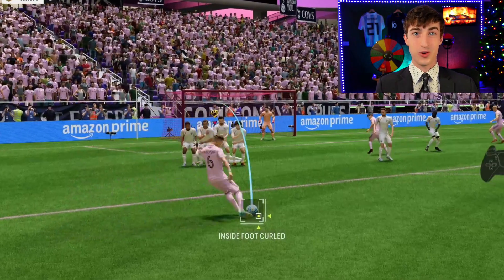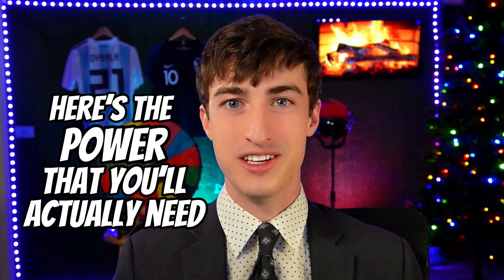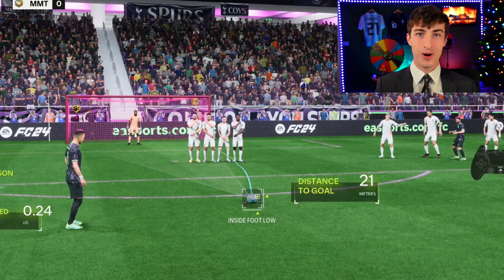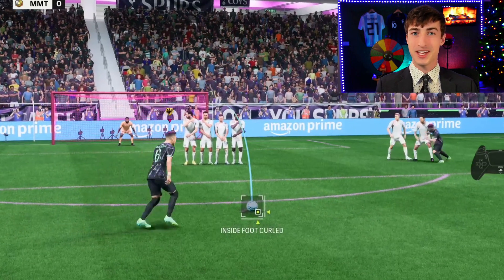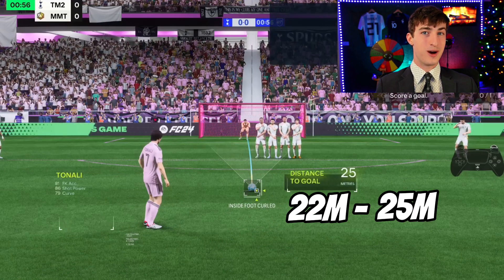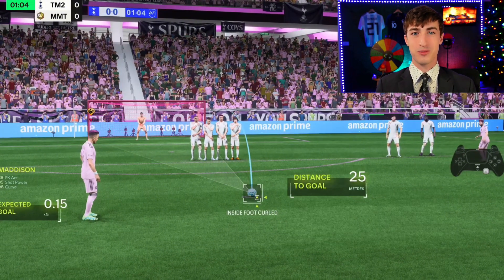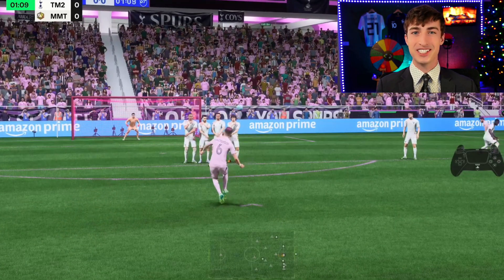Because free kicks are actually harder to score this year than in any previous FIFA, here's the power that you'll actually need. From right at the top of the box at 18 meters to just about 22 meters, you'll want to use between three and three and a half bars of power. Anything less than three bars of power, no matter how perfectly you aim it, it's not going to be fast enough to get past the keeper. From 22 meters to about 25 meters, you want as close to full power as possible without maxing out the power bar. Because if you do full power, even if you're 45 meters away from the goal, you're blasting it 20 yards over the net.